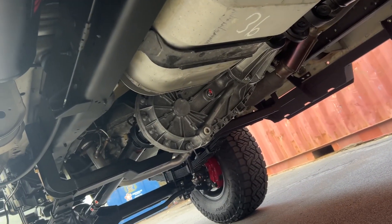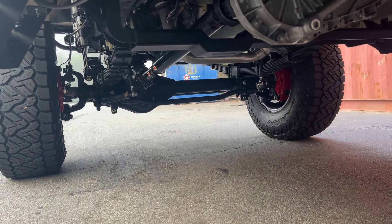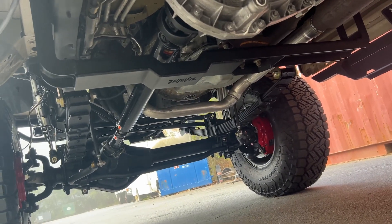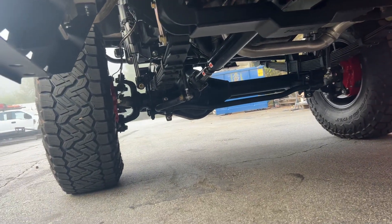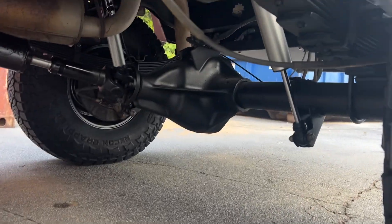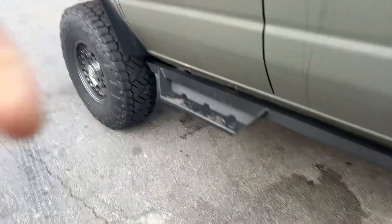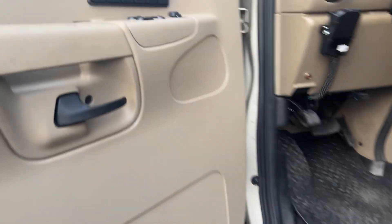Underneath we've got the shortened fuel tank, and you can see the OBA compressor and the tank. You can see those red SSBCs. Our transmission crossmember for the 5.4s, custom-spec springs front and rear as always, Fox 2.0s in the back, and S-Pod controlling the OBA and all of the lights.